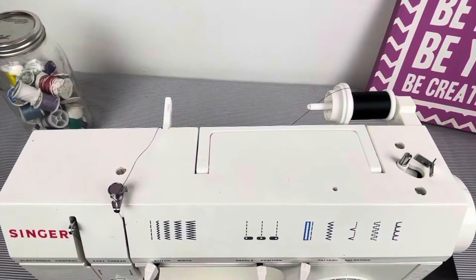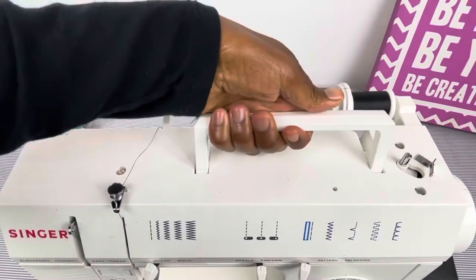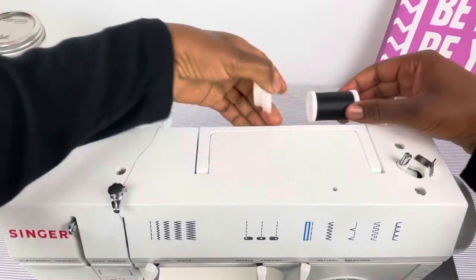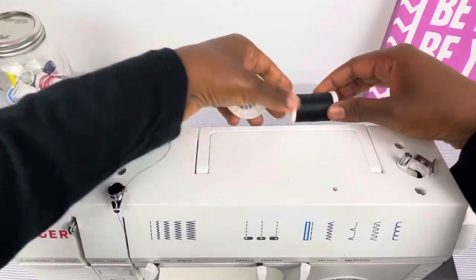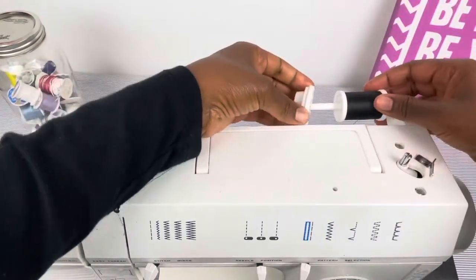Let's start at the top. Here is the carrier handle, just in case you have to carry your machine here or there. Then we have the place where you place the spool — this is the horizontal spool — and we put our thread on there. This is the spool holder.